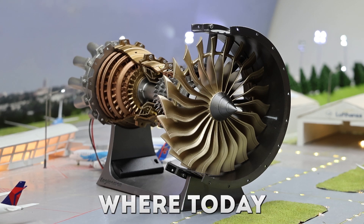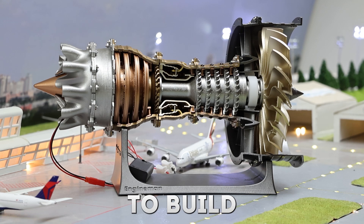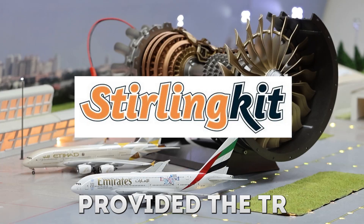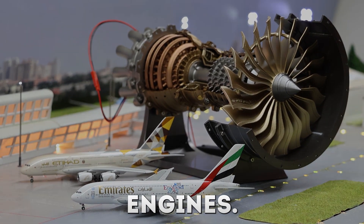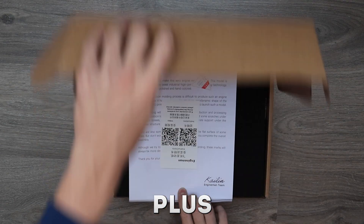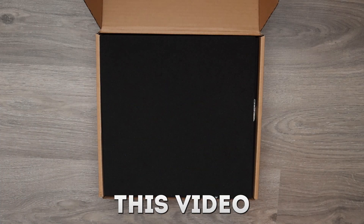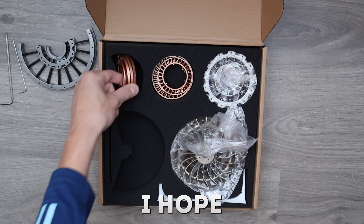Welcome to this new video where today we will be doing something different than model airplanes — we're going to build a model engine. Stirlingkit provided the TR900 engine based on the A380 engines. In the video description you can find all information on Stirlingkit plus a discount code. Please do not use this video as a build guide as I make tons of mistakes, but nonetheless I hope you enjoy.